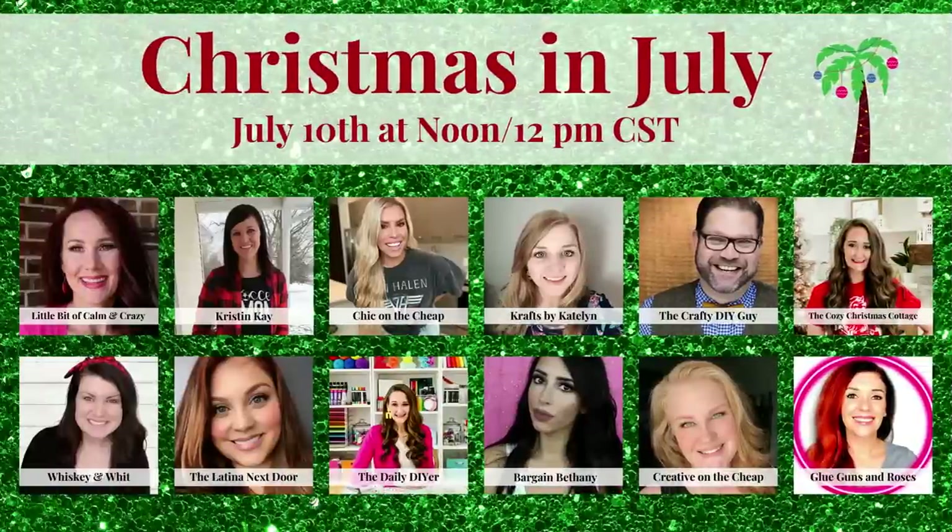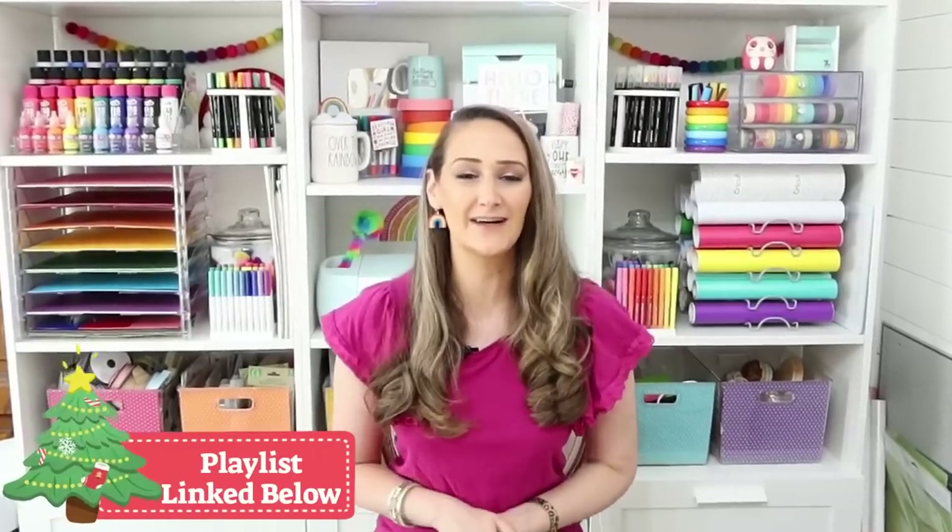We're making this day a big event. Me along with 11 other talented creators here on YouTube are bringing you a day filled with Christmas DIYs, projects, and ideas. There will be a playlist to make it easy for you to find all of these amazing Christmas ideas, so make sure to click that link in the description box after this video.